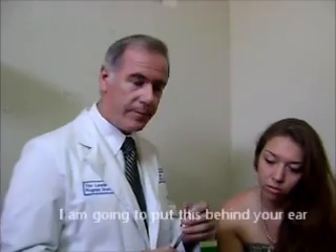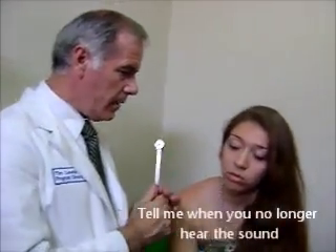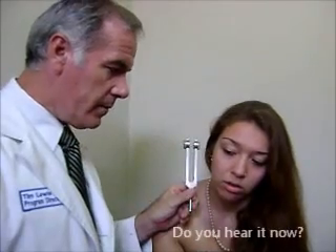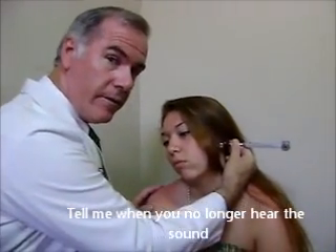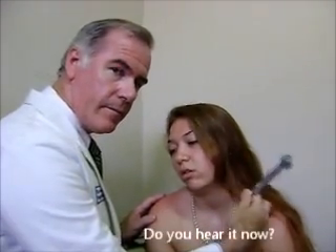Let's try it. Erica, I'm going to put this behind your ear. Tell me when you no longer hear the sound. Okay. Do you hear it now? Yes. And you do it on the other side. When you no longer hear the sound — do you hear it now? Yes.